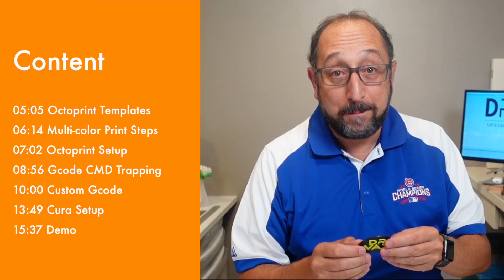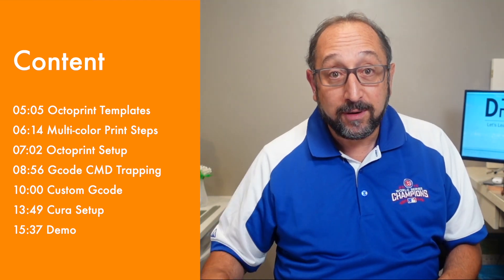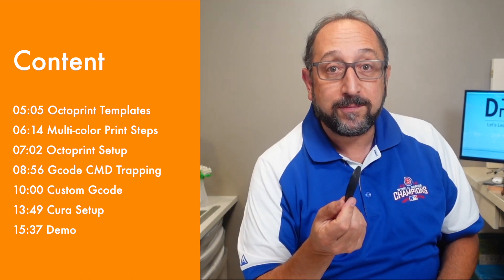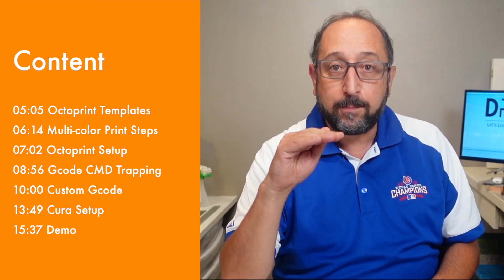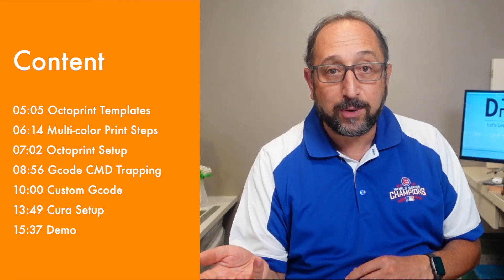Let's begin with some basic concepts. I have a single-color 3D printer with a roll of filament in it, and I want to print a two-color print. The concept is very simple: anytime I change layers, I can pause the printer, change the filament, and continue printing.